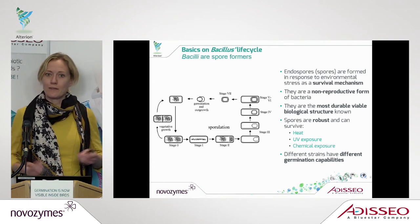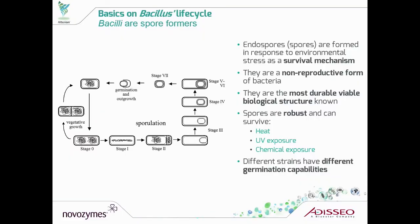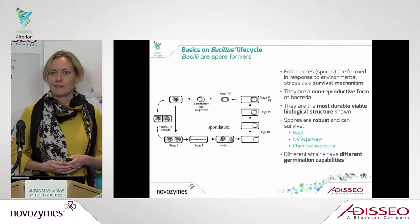But it's also an inactive form. What is then interesting is how do we get this inactive form to germinate and become active. What we have discovered through our science is that when you look at different strains of bacillus, they have very different capability to germinate.